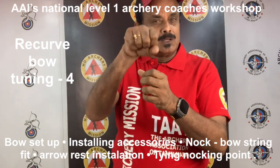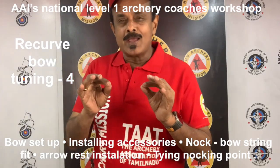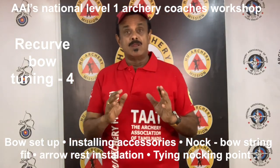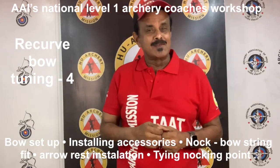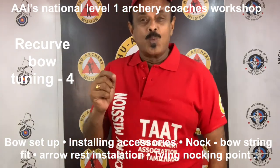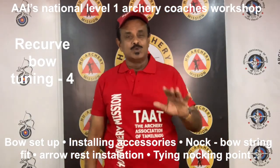Now let's answer 5 questions from this lecture. 1. What is the difference between bow assembly and bow setup? 2. Can we start the tuning process before installing all accessories? 3. What is the test to check perfect knock to string fit? 4. Which part of the arrow shaft must be in contact with the center of the cushion plunger? 5. Why should we use the same material used for the serving to make a knocking point?